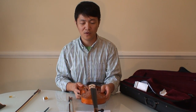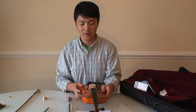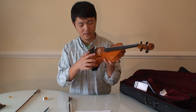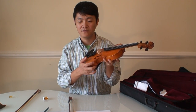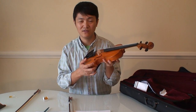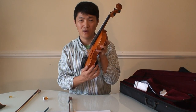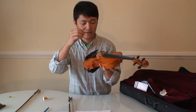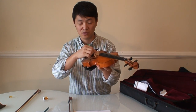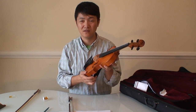Since I'm not a pro, I cannot provide detailed comments about the bridge and sound quality. It is loud enough — actually even louder than other violins I bought later. So I bought a mute, just in case it disturbs my neighbors at night.